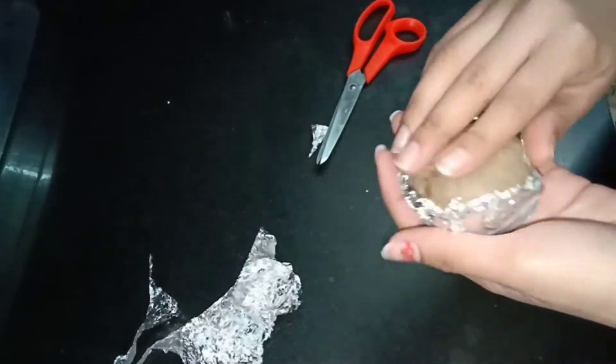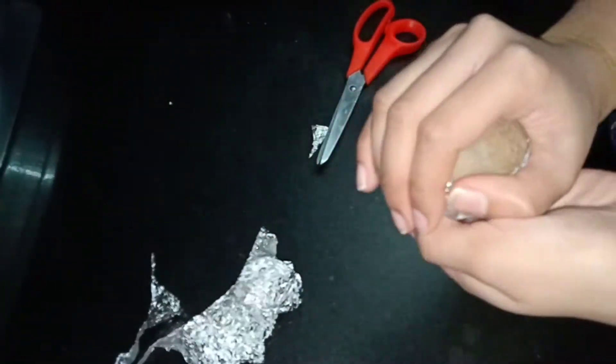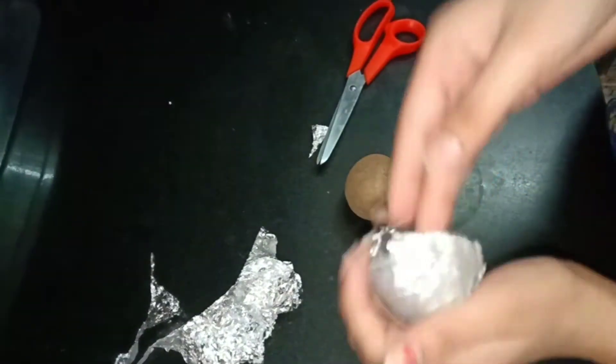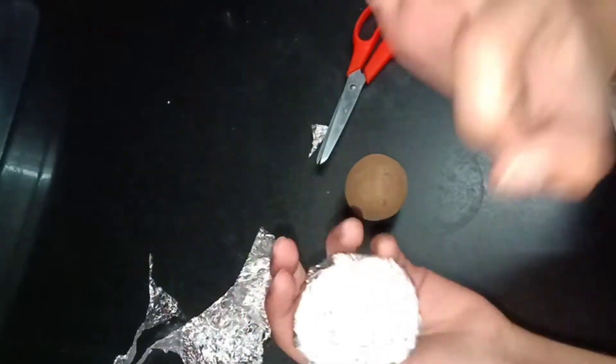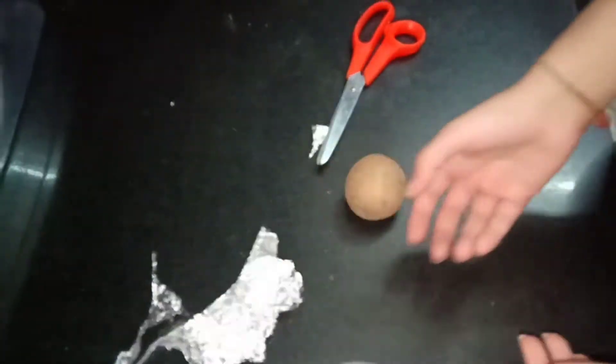By the way, this is a process of making chocolate bombs without using a chocolate bomb mold, so it's an easy method of making these bombs, which are also rough in texture and are cute looking.